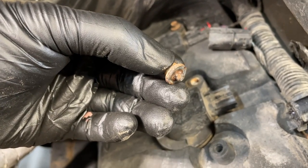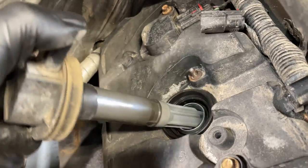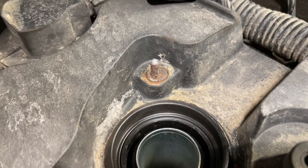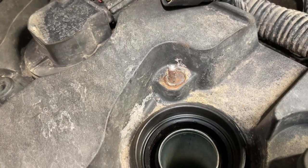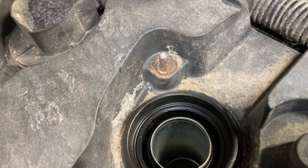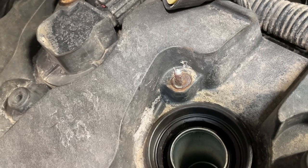Look how corroded that is — and this can happen on early mileage vehicles too, not just older ones. Go ahead and pull the coil out, do your spark plug change and all that, but now what do you do about that hold-down bolt broken in there? You don't want to use vice grips, and don't even attempt to drill them out — you will ruin the valve cover. The easiest way is to actually melt the plastic, pull the insert out with the bolt, bring it to the vise, and fix it right.